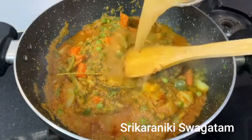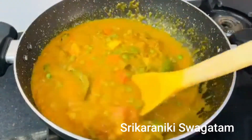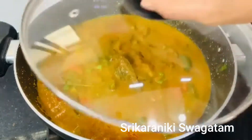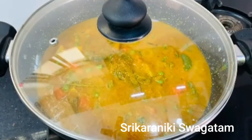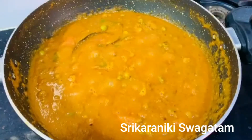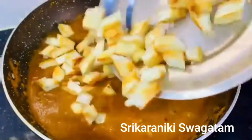It is very easy to make. If you add the masala, cook it for 5-10 minutes on medium flame.